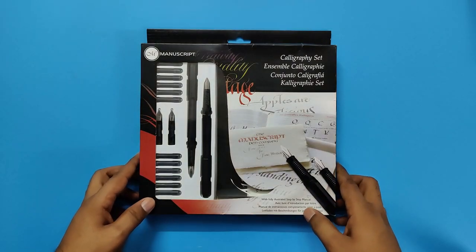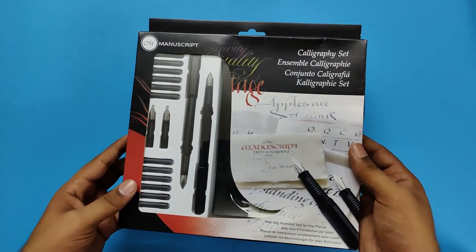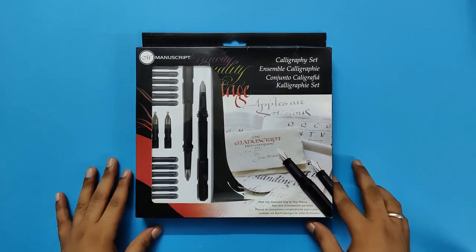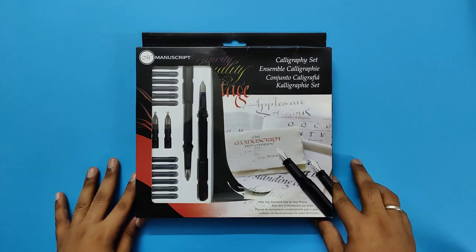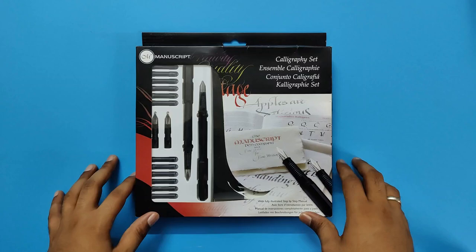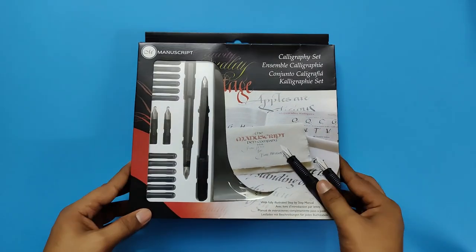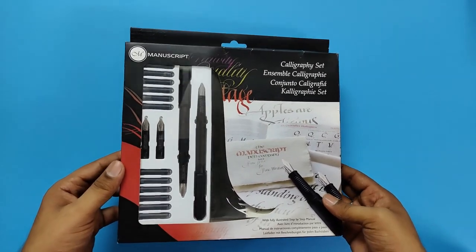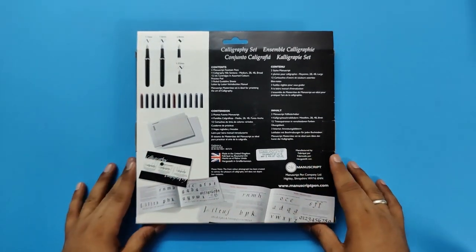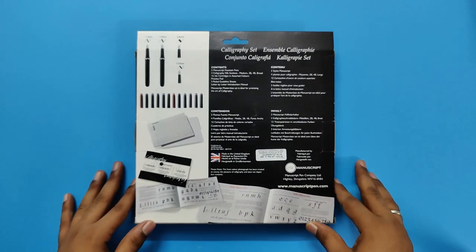In this video we are going to unbox this set of calligraphy which is from Manuscript. Manuscript is a well-known brand and they have been known for bringing very high quality calligraphy pens and calligraphy nibs. This set is for beginners. I will unbox this set and show you what all content is inside it, but before that we will read the outer content of the box so you get a better idea of what all things are included in the set.